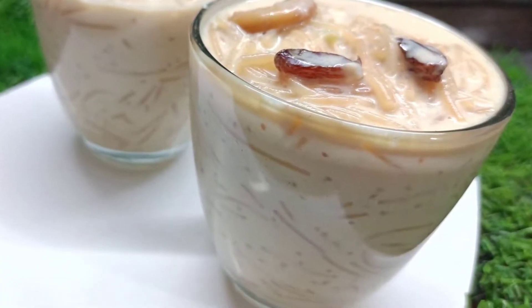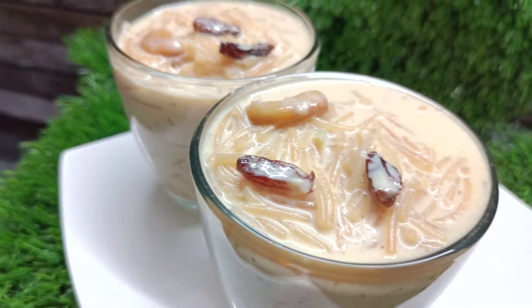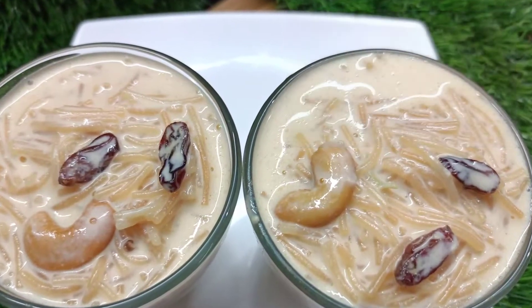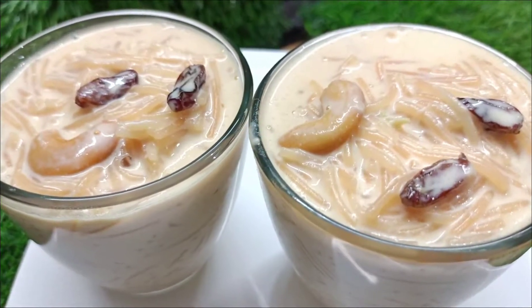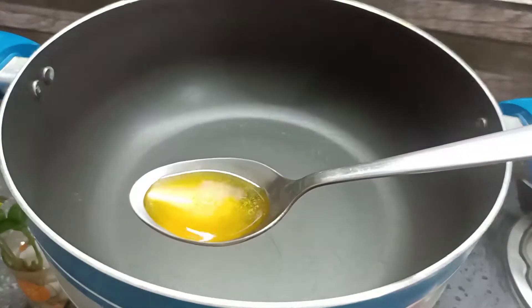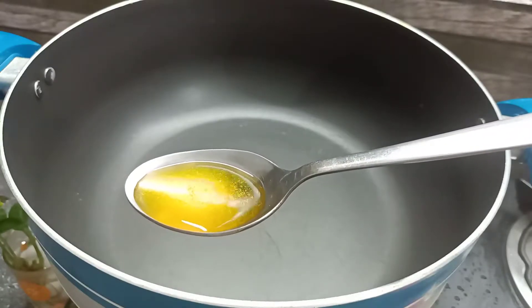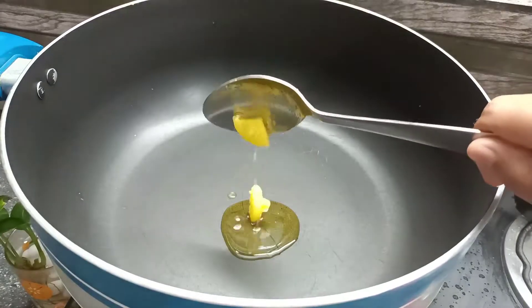We have 3 ingredients to eat some pink semi-pies. We will add some semi-pies. We are going to add some semi-pies.